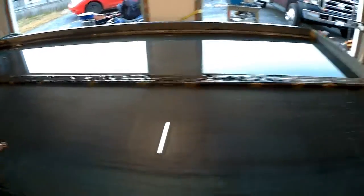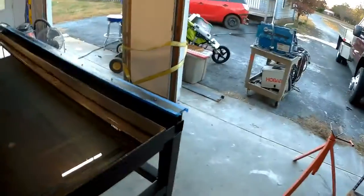Since the table is laying down, any repair would basically be an overhead weld where I'd have to crawl underneath to fix it. But everything is nice and dry down here — we're looking good.